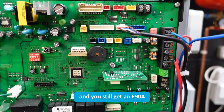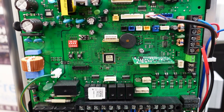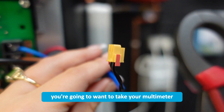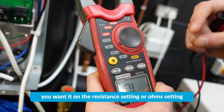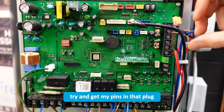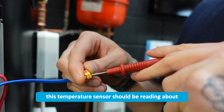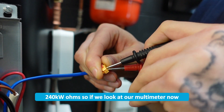Now if you're plugging it in and you still get an E904, it would be a very good idea to check the resistance reading of the probe itself. For that you're going to want to take your multimeter and set it to the resistance or ohms setting. Now at 20 degrees, this temperature sensor should be reading about 240 kilo ohms.